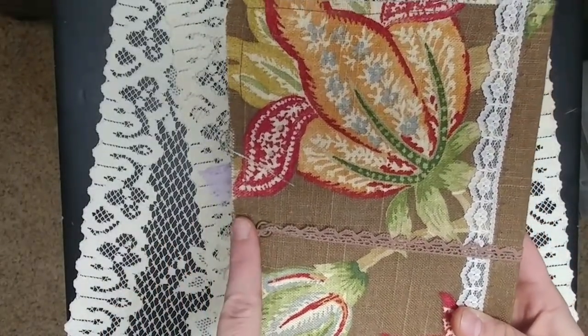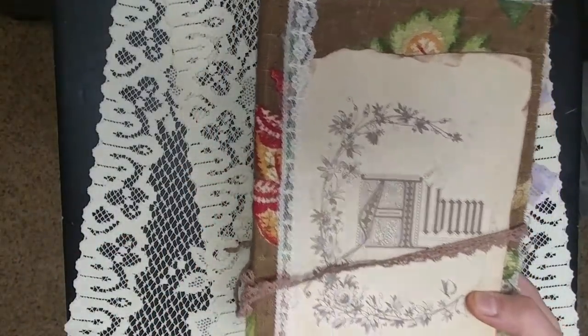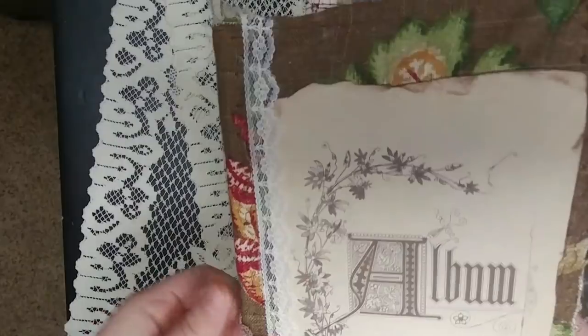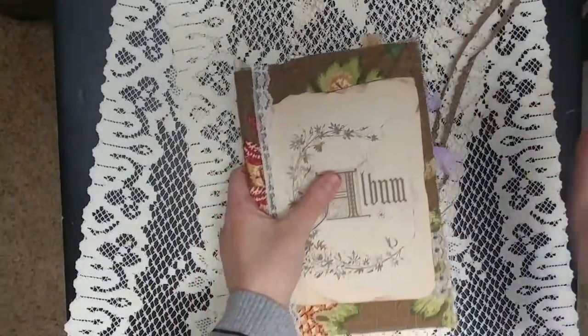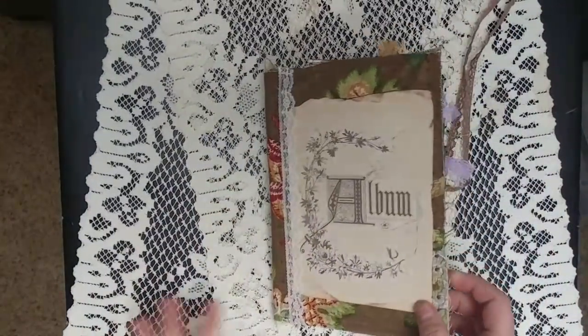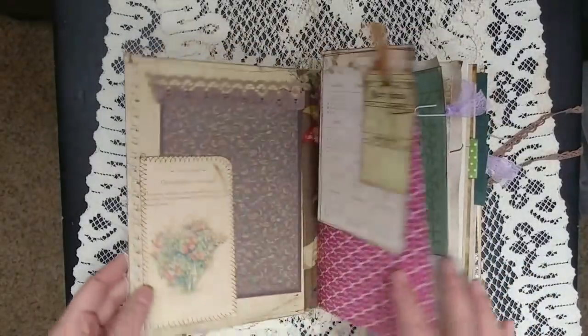For the closure, I got this idea from Shelby — she sent me a journal for a swap and just did one eyelet in the back. I'm using the journal she sent me right now and I love how I don't lose the tie but it's on the back, out of the way. So I decided to try that for the first time and I definitely think I'm going to be doing that more often.